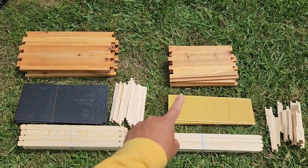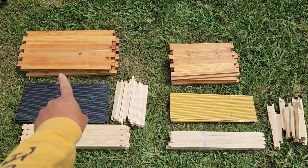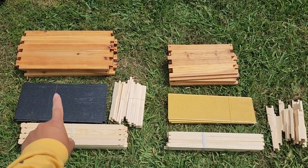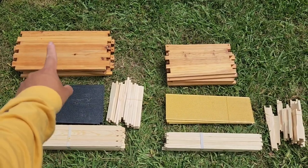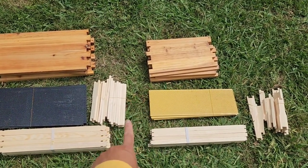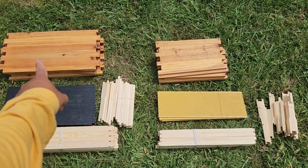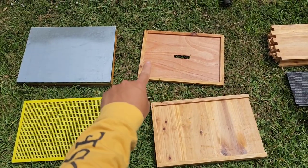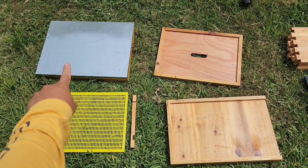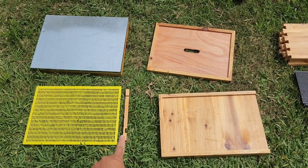I separated the boxes first. This is the deep box — it has four sides that are clearly bigger than the medium sized box. The larger beeswax foundation piece goes with the larger box, while the smaller one goes with the medium box. Those are the frames we'll build around the plastic pieces to make each individual frame. And then here we have the inner cover, the bottom board, the outer cover, the queen excluder, and that little stick is the entrance reducer.